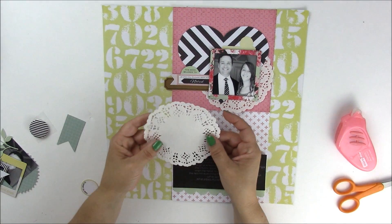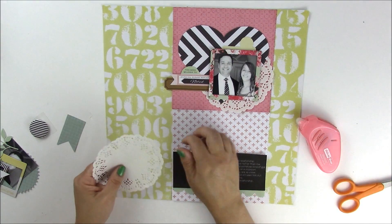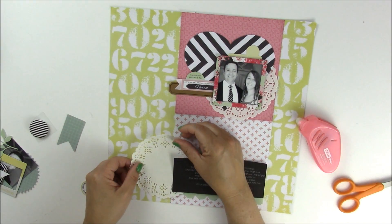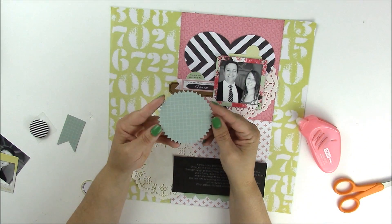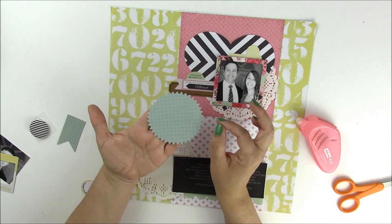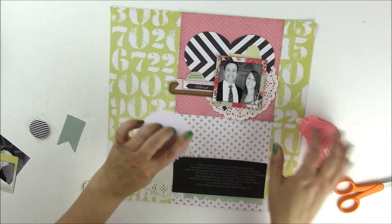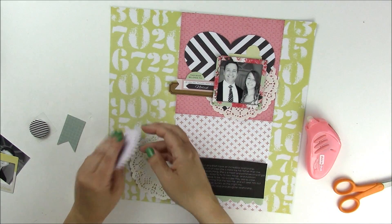I'm going to take another doily — same size. You could do different sized or different colored doilies. I'm going to lift up that journaling just a little bit. On top of that I'm going to use another manual die cut — a concentric shape that you can use with either a manual or digital die cut machine. It's a pink circle from Spellbinders and I love it — I use it all the time. We're going to fill in that circle right behind the journaling.